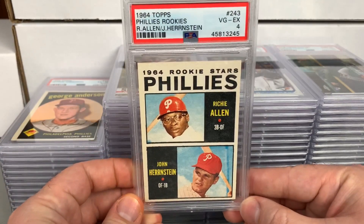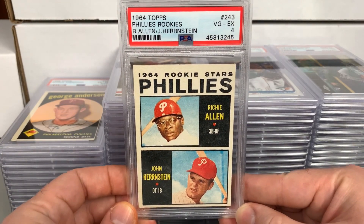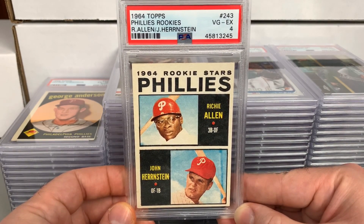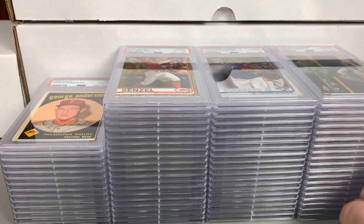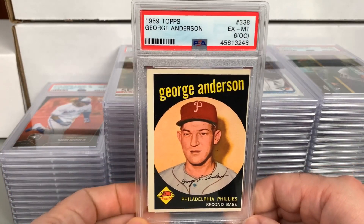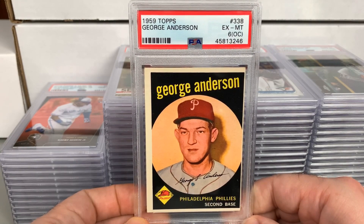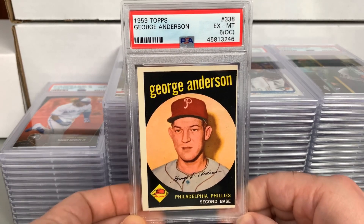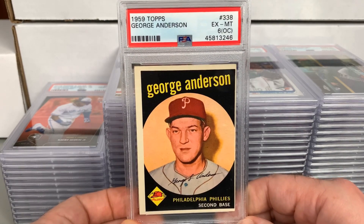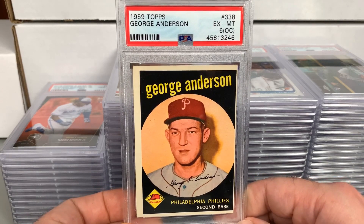Another Richie Allen rookie — definitely had coloring issues and is not perfect, received a 4. I've been sending a bunch of these out to PSA and SGC across various submissions, loading up on the Richie Allens. Most of them are probably fours and fives, maybe a couple sixes, but they're pretty tough. Here's a 1959 Topps George Anderson — obviously very off-center, this one got a 6 OC. Fairly sharp overall but centering is a big issue. Sparky Anderson, Philly second baseman, obviously best known for his days as a manager.